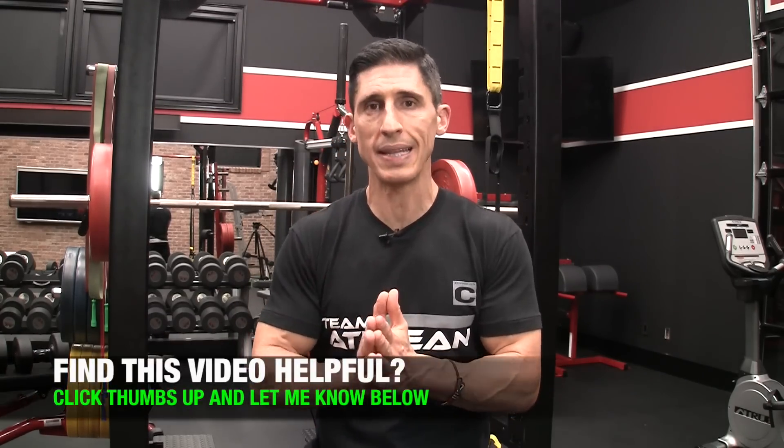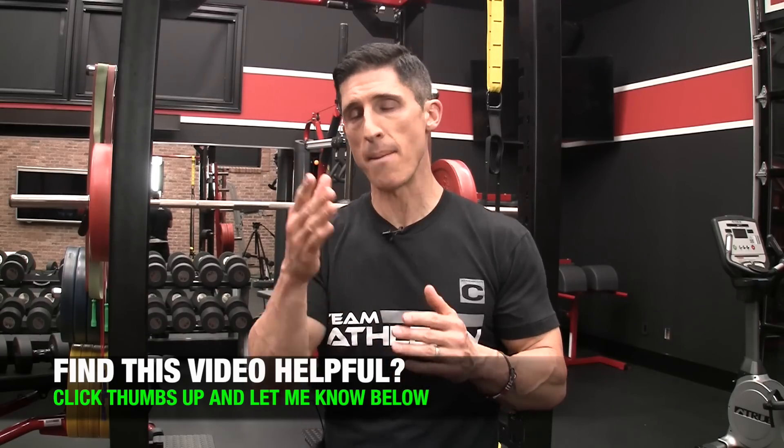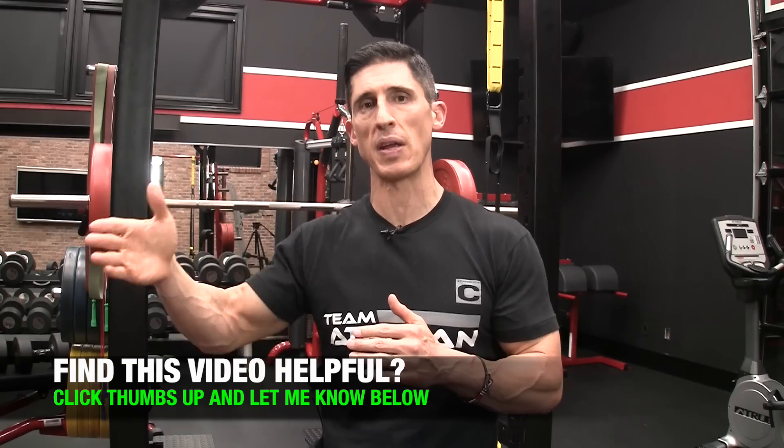The way you get that is by challenging yourself not just with bilateral, sagittal plane training. You've got to include some other movements here, and single leg training is where it's at. Make sure on every single leg workout that you do that you're including at least one of these movements, and then build off of that and really try to build your strength in these moves over time. The key is that you're at least including them at the very baseline and then building up beyond that.